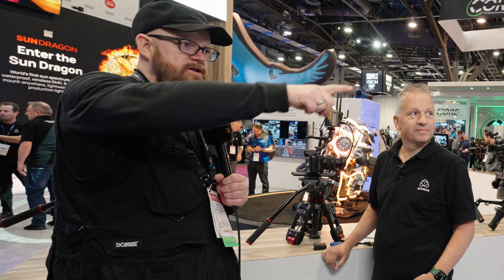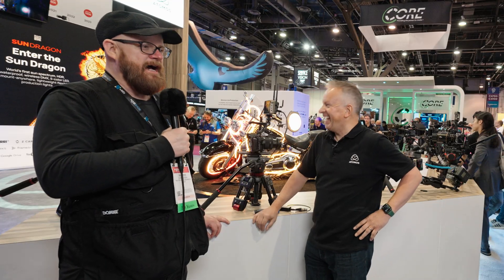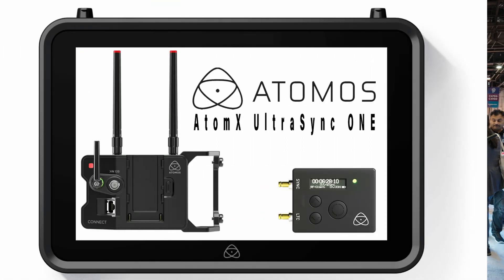I'm with Paul — he's usually the spokesperson and the face of Atomos on YouTube. We're going to do a bonus video about timecode, because currently I'm using two Shogun Ultras and a Ninja Ultra with a third-party timecode solution. Then the co-founder asked why I wasn't using theirs — and I didn't even know about Atomos timecode.